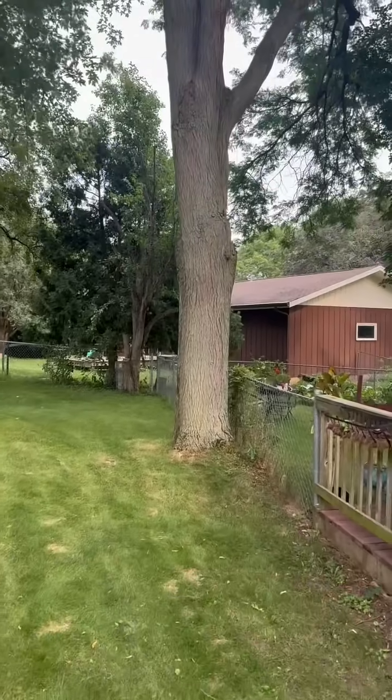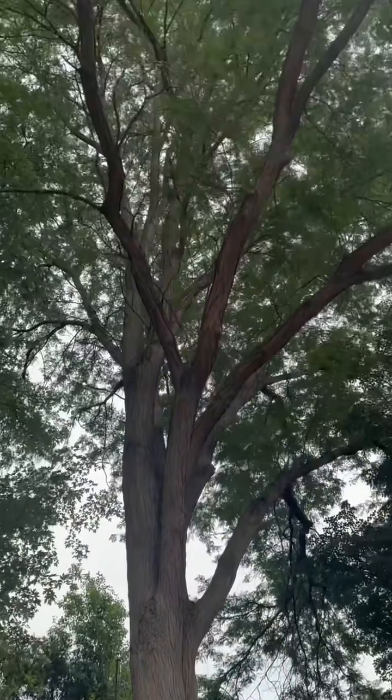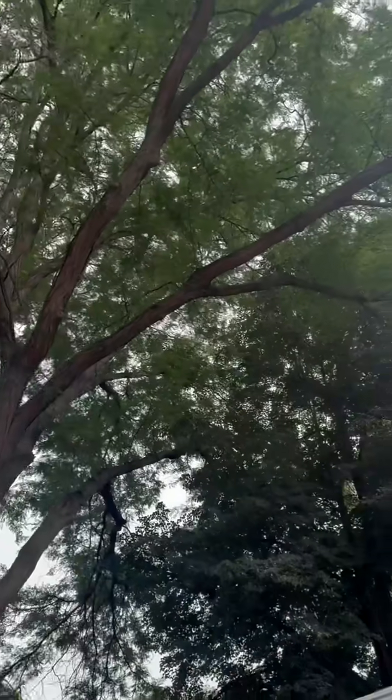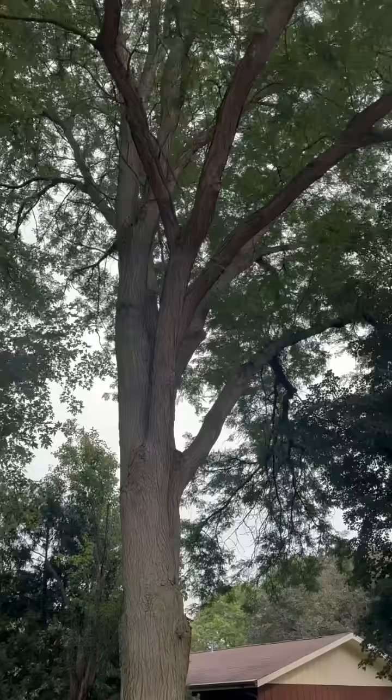I've got an interesting situation here — a 26-inch diameter honey locust. That would be south-southwest, and you can tell by the phototropic growth.